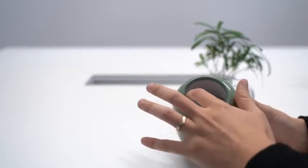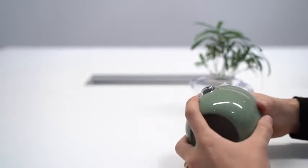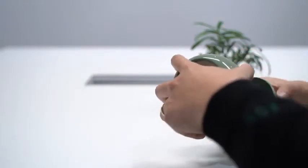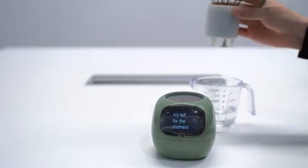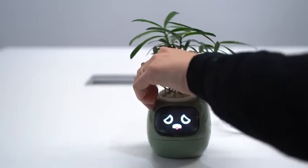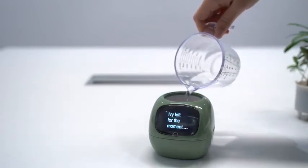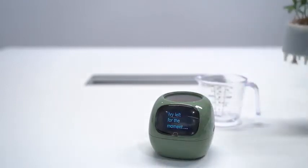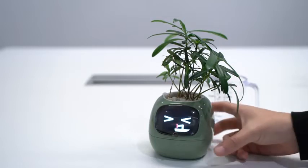From the inside, there is a soil moisture sensor, a water presence sensor, and also a water level sensor. Right now there is no water, so if I put the plant back, it will try to tell you that it needs water. After filling some water, it just starts to drink from the water.